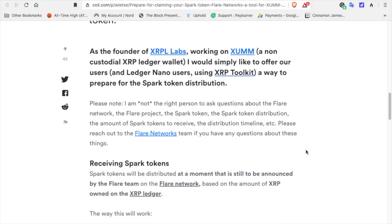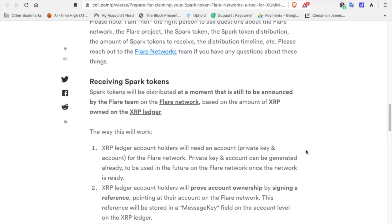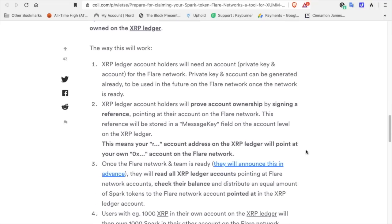Please note ViteSaven is not the right person to ask questions about the Flare Network, the Spark token, distribution amount, or timeline — reach out to the Flare Networks team. Regarding receiving Spark tokens: they will be distributed at a time still to be announced by the Flare team, based on the amount of XRP owned on the XRP Ledger. XRP Ledger account holders will need an account — a private key and account can be generated already — to be used on the Flare Network once ready. Account holders will prove ownership by signing a reference pointing at their account on the Flare Network, which will be stored in a message key field on the XRP Ledger.